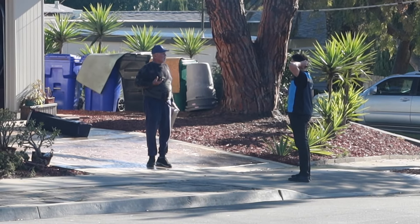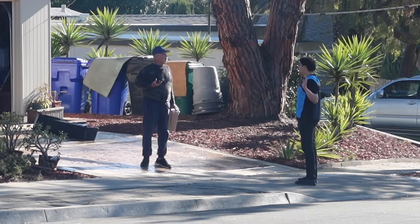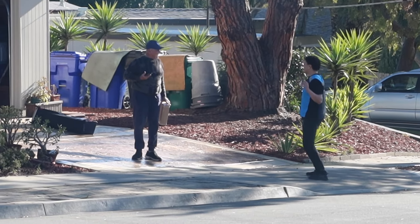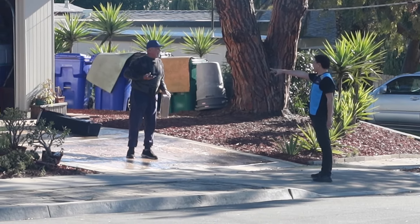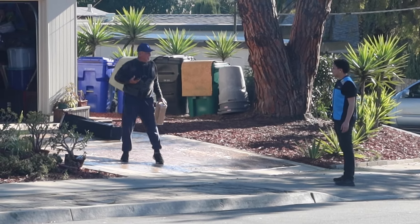I think you broke it, sir. I broke it? Yeah, you threw it on the ground. Last one to touch it — oh I see, last one to touch it? Okay, that's you. Why don't you just hit the road, and when they don't hire you, you'll know why.